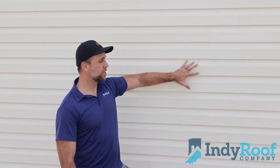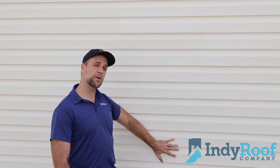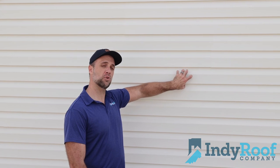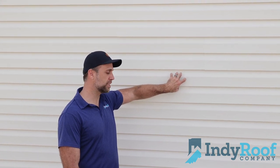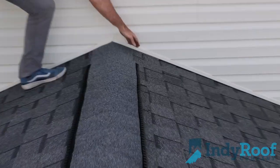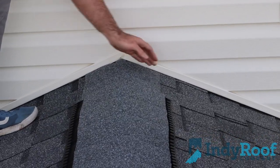When we install this type of siding, we like to remove all of it, make sure there's a vapor barrier behind it to ensure adequate protection from the inside portion of your home from any type of water intrusion. And then we make sure that J channel is installed in all the appropriate locations so that water gets whipped away.